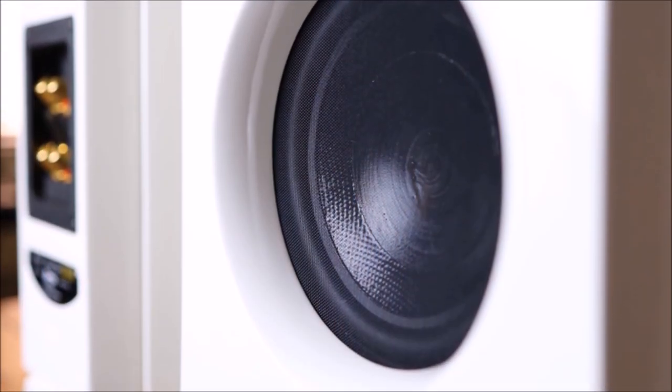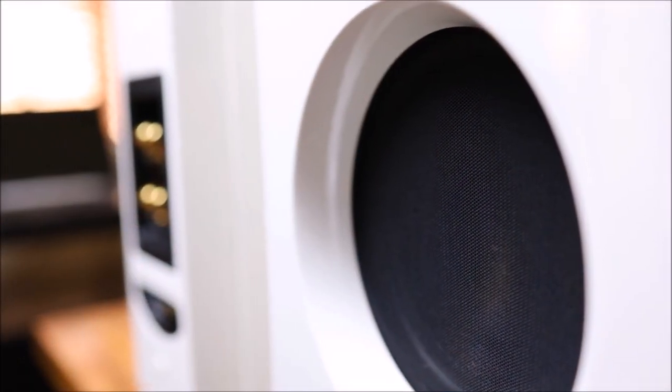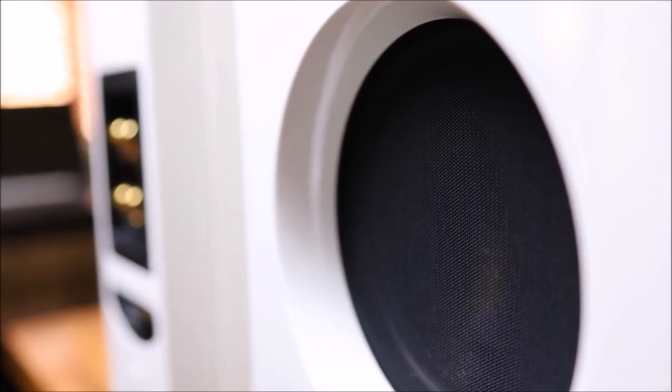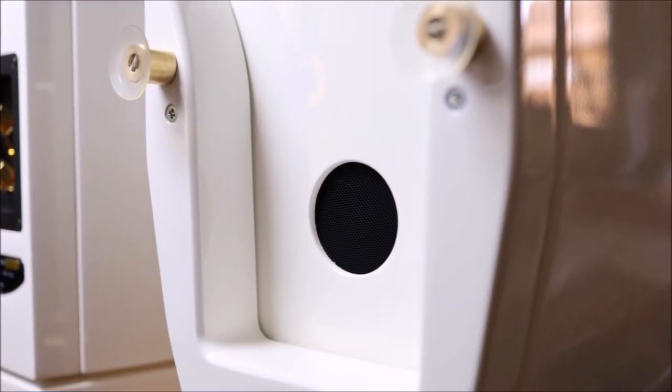The bass driver appears to be a composite material - they don't specifically state it. The loudspeaker is supplied without a grille, so it's an open horn design. On the bass section there is some cloth material incorporated into the design, and the same cloth is used at the bottom at the port.